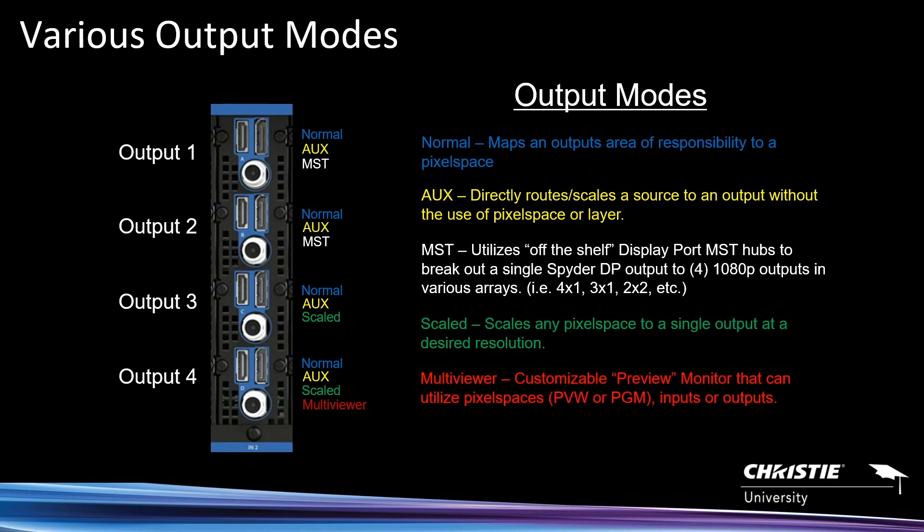Aux mode — we call it direct aux — is also available on every output. You can only pick one mode at a time. Aux mode directly and internally routes a source to an output, which is convenient for hard switching, just a quick cut. The beautiful thing is that it will scale the source up or down based on the source and output resolutions. If it's UHD going to a 1080p display it scales down; if it's HD going to a UHD display it scales up. This is one of the lowest latency modes in the Spyder.